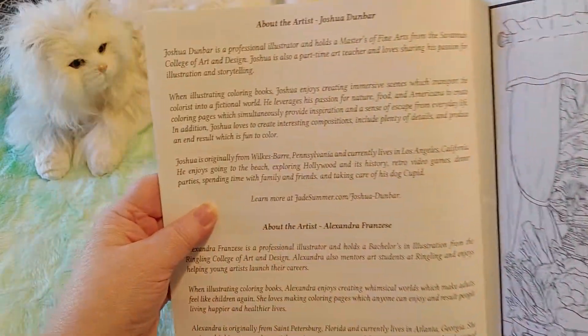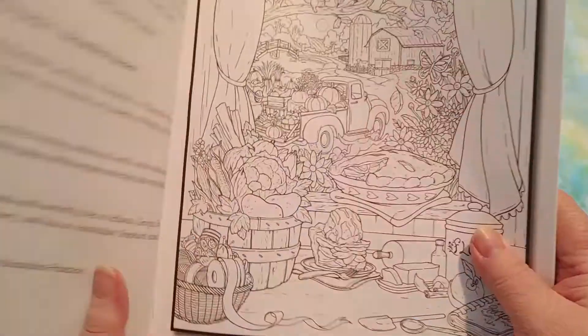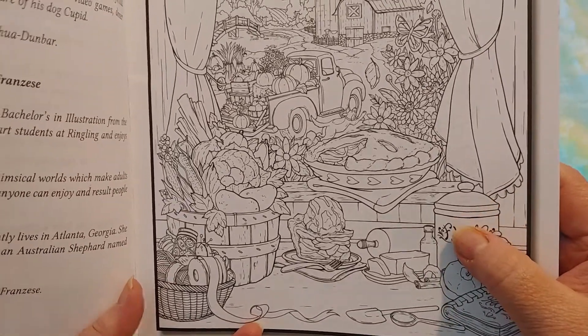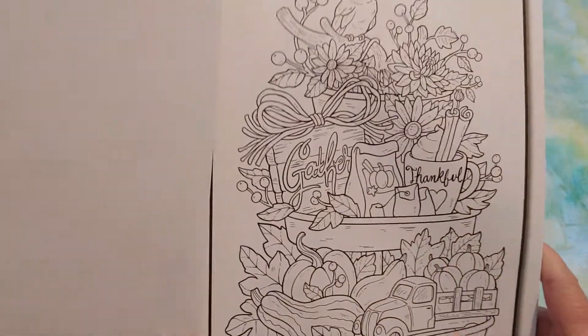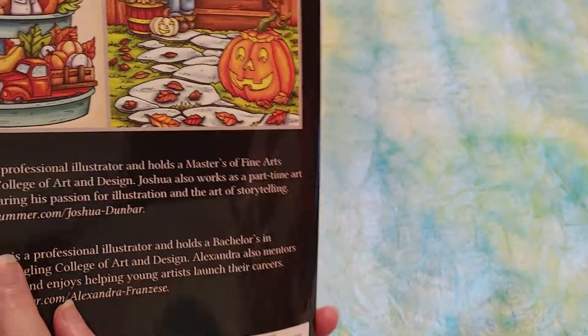Here you can learn more about the artists who actually did these ones. And here's the cover — they give you this as the first one. I love that and I will not be doing it first. I always try to save the ones I love the most to do later when I have more experience. And I believe that's one of the ones from the back.